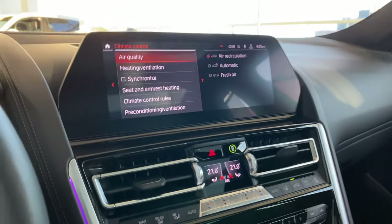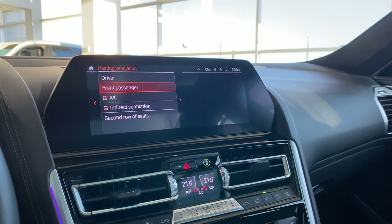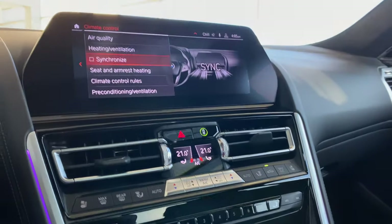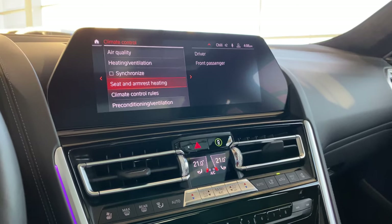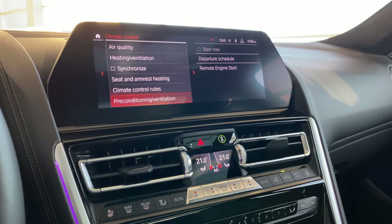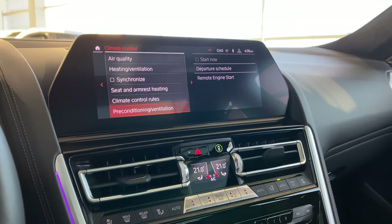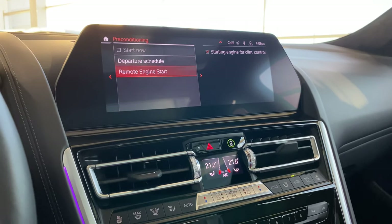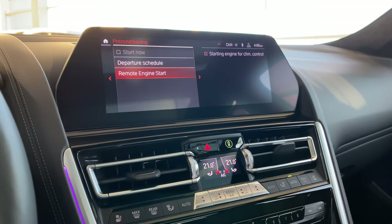There's also a lot of customization under heating and ventilation — you can preset things for driver, front passenger, second row seats. Synchronize will set everything to driver master control. Seat and armrest heating for driver and passenger, climate control rules, pre-conditioning range — a lot to customize. For example, you can set it so if the temperature drops below a certain point — say negative one or twenty degrees — the heating or AC will automatically come on.